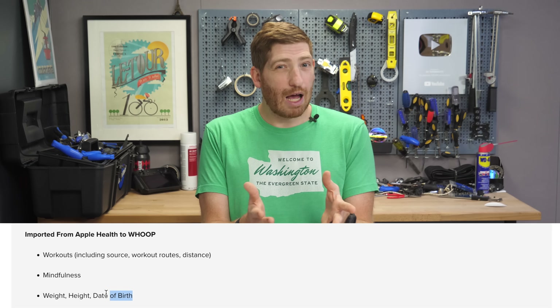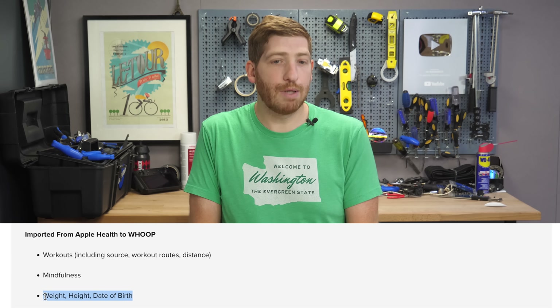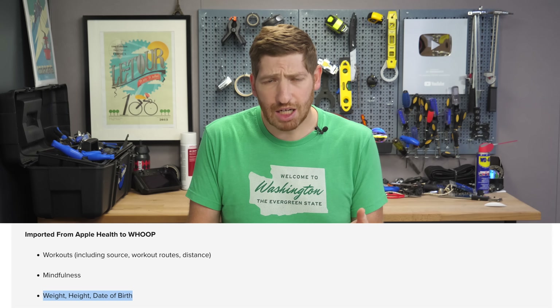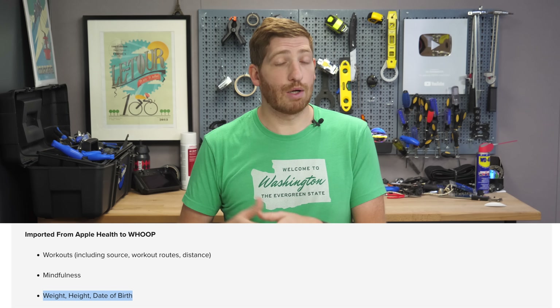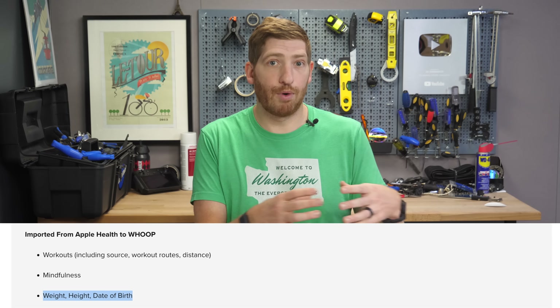The other thing I'm not seeing happen is updating of profile data. Whoop says right now you should be able to update your height, weight, and date of birth. My date of birth and height aren't going to change, but my weight would — and there are Wi-Fi scales like Garmin's that write to Apple Health. But when I tried that, nothing updated in the Whoop app even after a bunch of restarts. So that may also be a bug — again, this is all beta at this point.